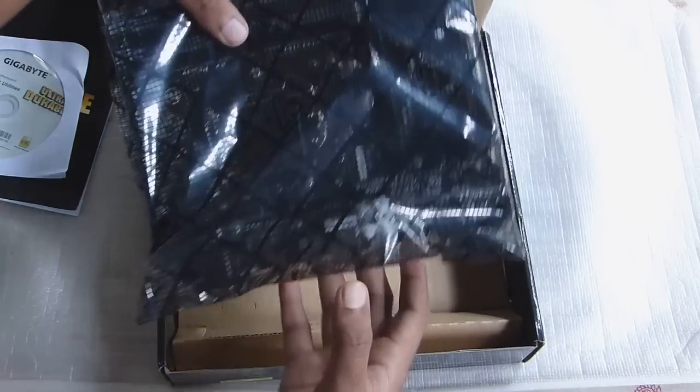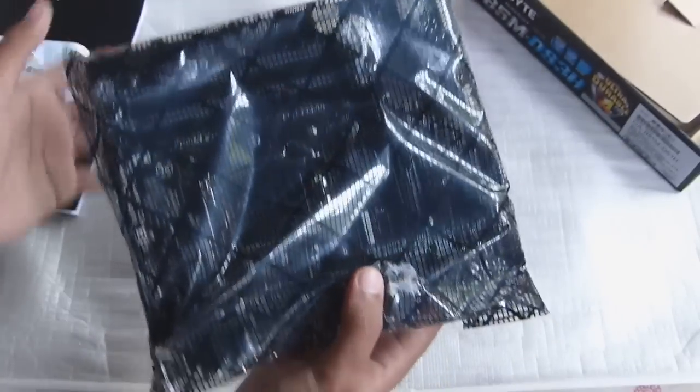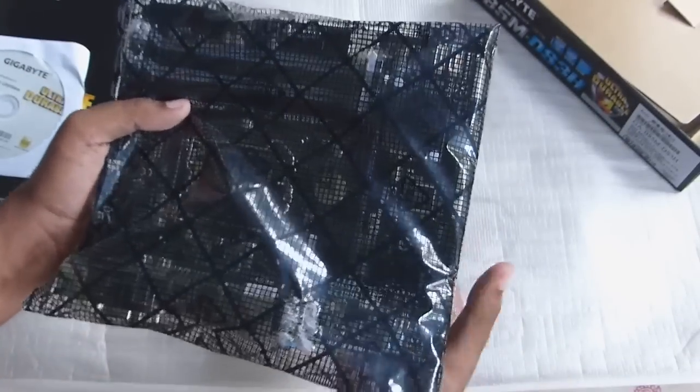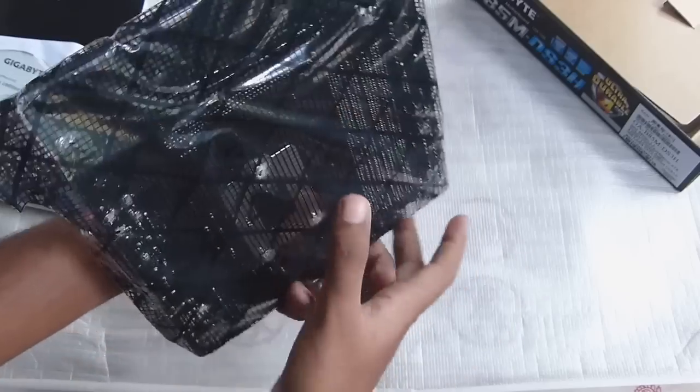Opening this flap we have the small, tiny micro-ATX motherboard, and I think that's about it — there's nothing else in this box. Let's now take the motherboard out of its cover.